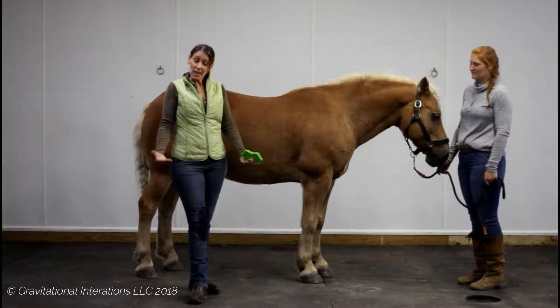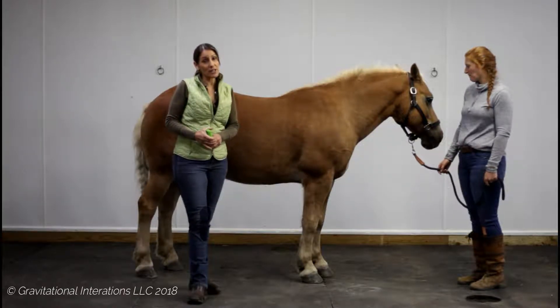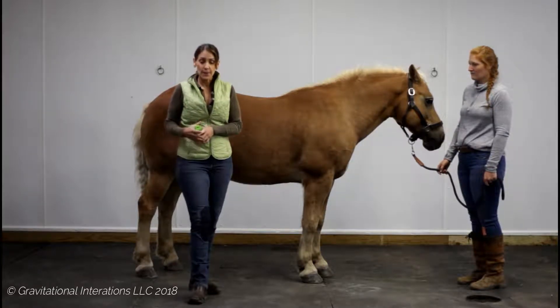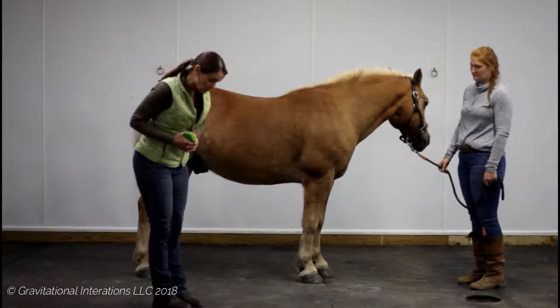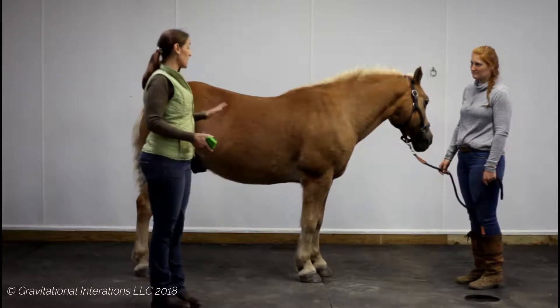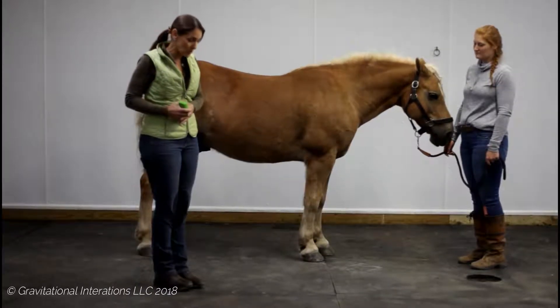In humans, we have a condition called plantar fasciitis, and that can also be related to horses. If you've ever had it, it's a very debilitating, painful disorder, which is not always easy to resolve — but I find it to be much easier to resolve in horses than in people, which is exciting.